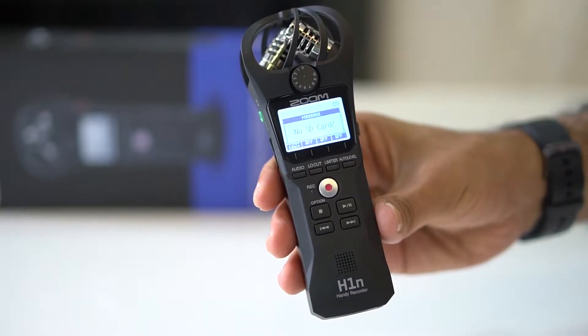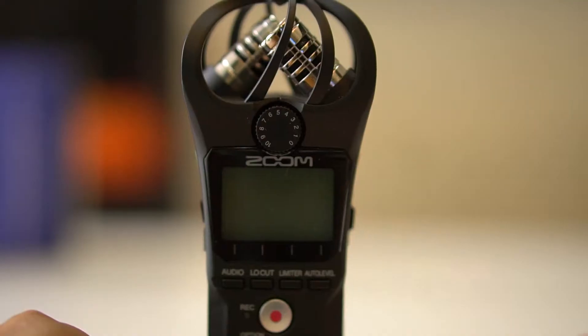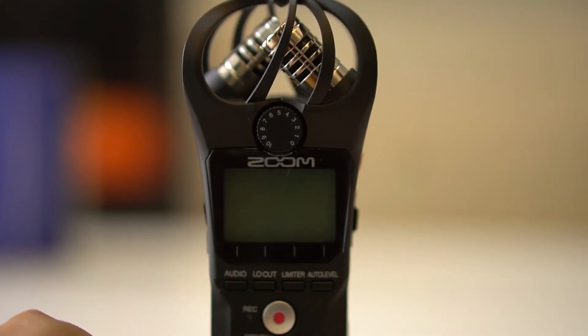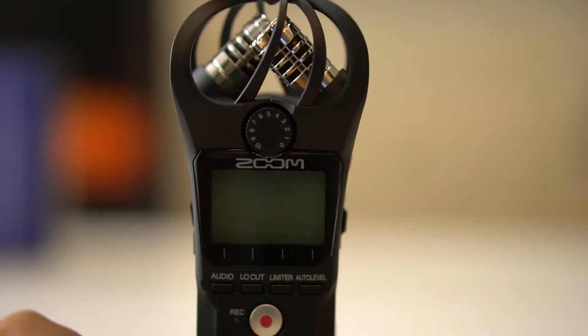We don't have an SD card in right now. Let me put the SD card in and reboot it again. I have put the SD card in now. Let's reboot.